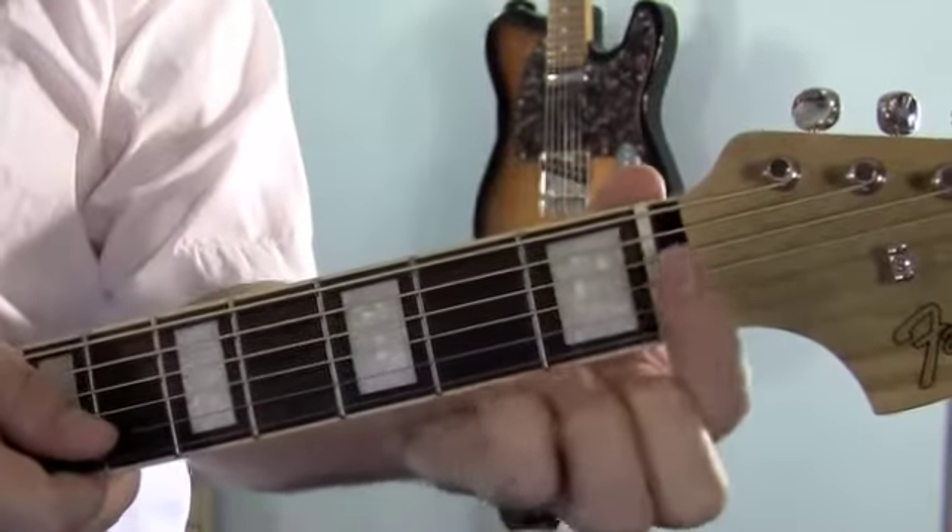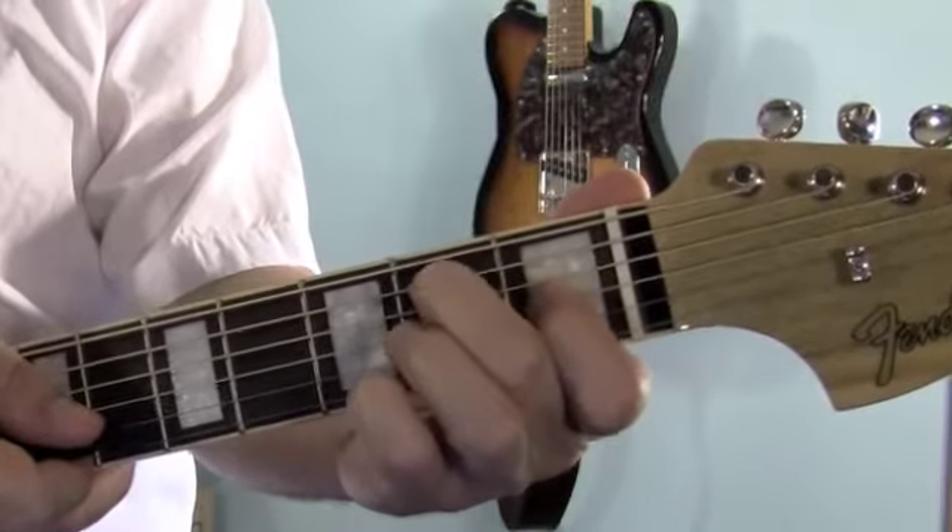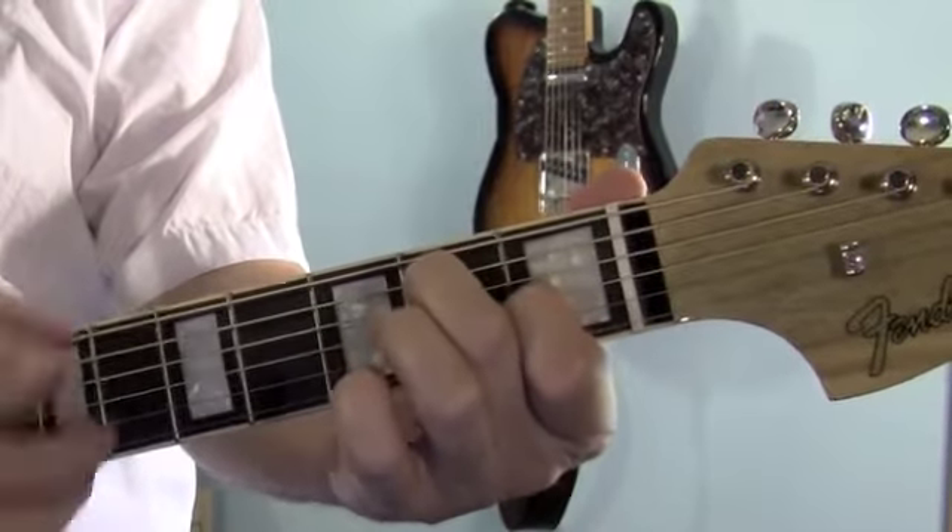For the E7, you're going to put your 1st finger on the 3rd string, 1st fret. And your middle finger on the 5th string, 2nd fret. Play all 6.